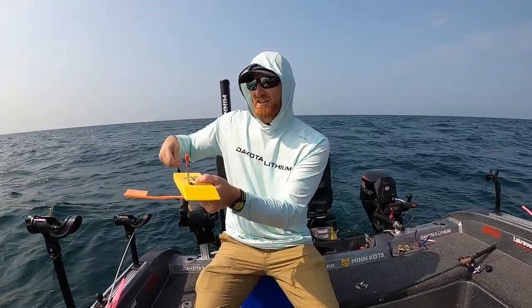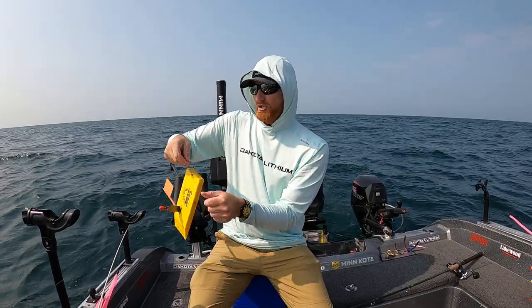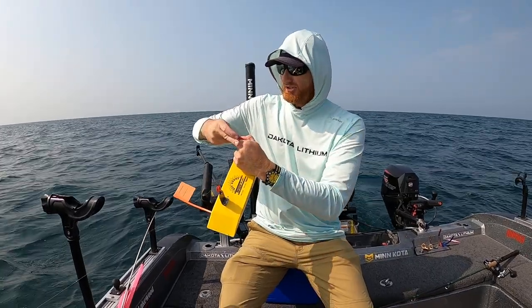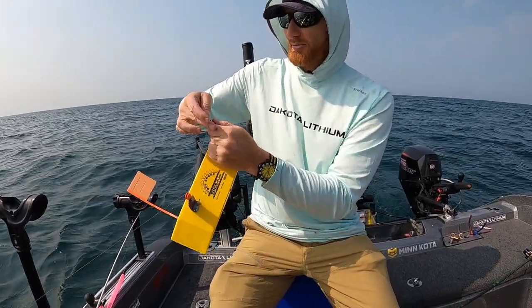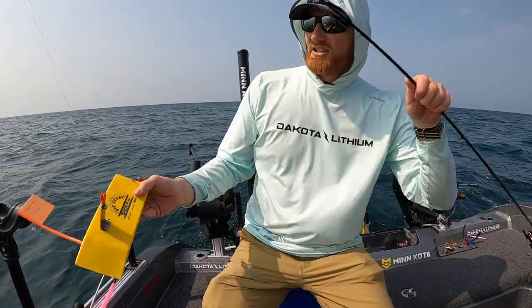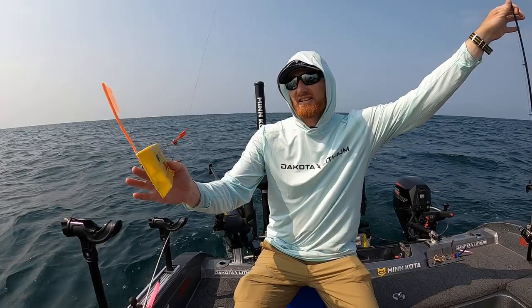The side going back to the lure — we're going to hook our release in. I like to do this with a release that has a pin rather than a regular clip. That gives you a bit of slack in there, and when you do that, it's going to hold everything in nice and tight.